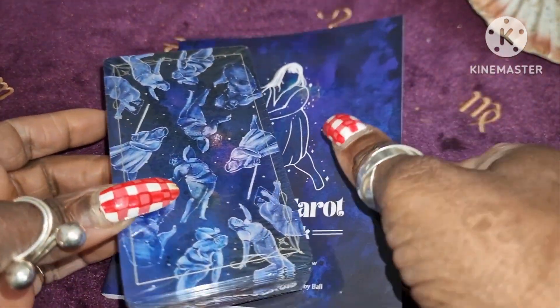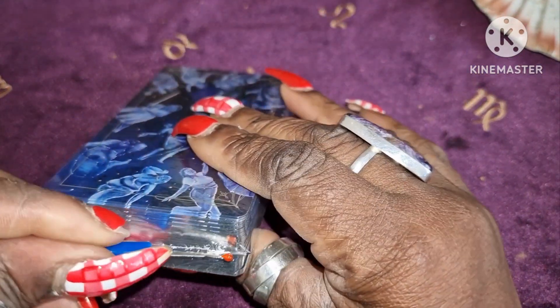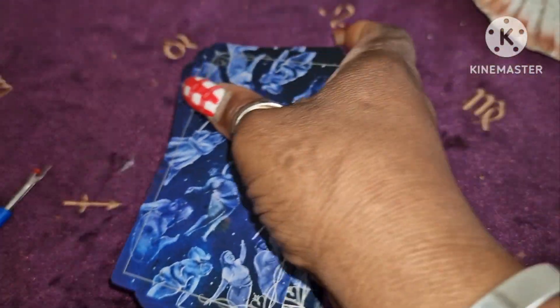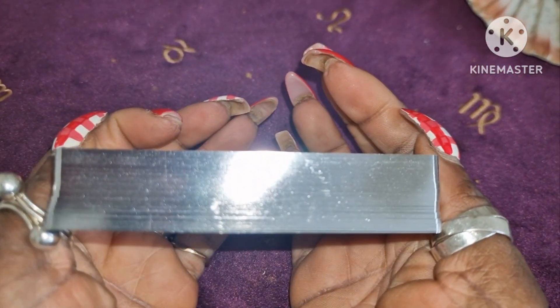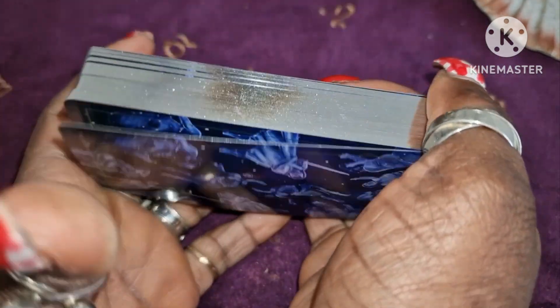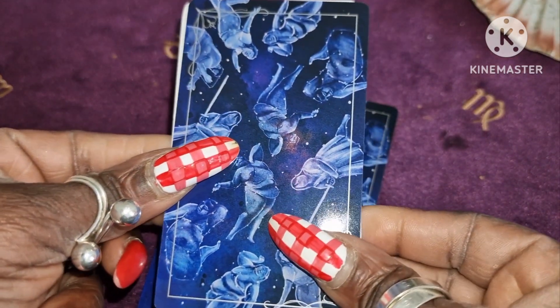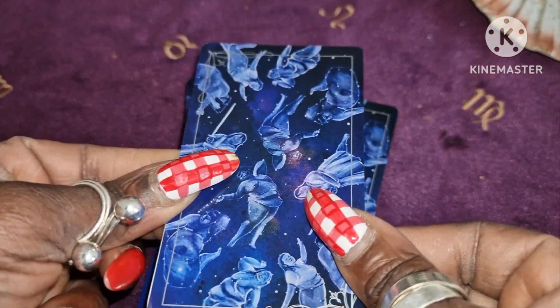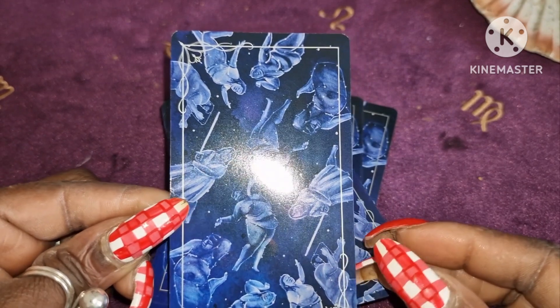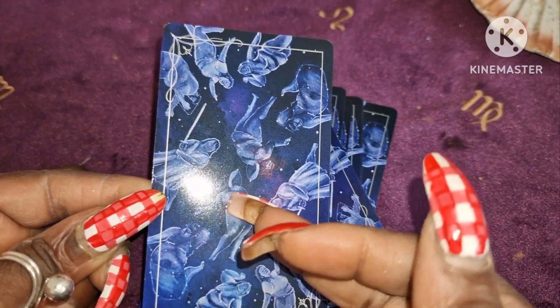So let's have a look at the cards now. Look at that edging — isn't that gorgeous? Beautiful silver edging. I've brought out an RWS card to check the size comparison — it's exactly the same size as a regular RWS card. The backs are really interesting; they're of large people, mainly women, some embracing their body. I think it's reversible — yes, beautiful! And it's navy blue, which is one of my favourite colours.